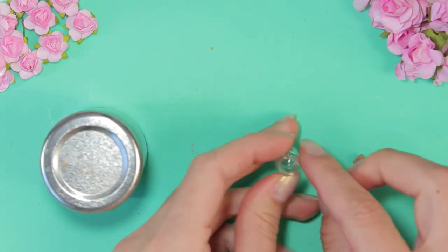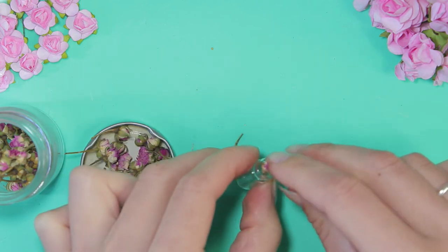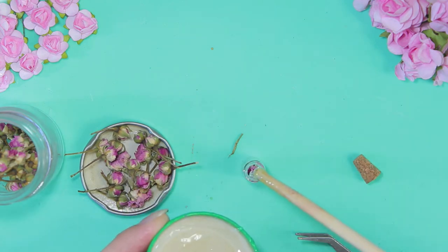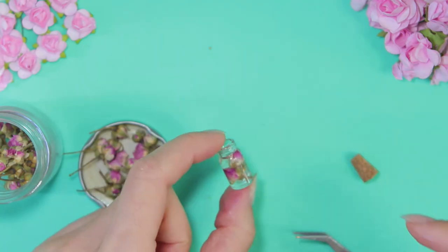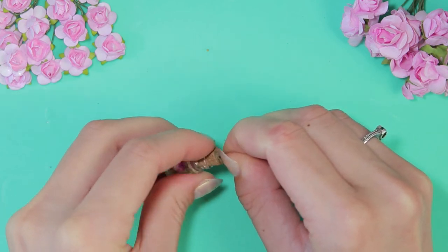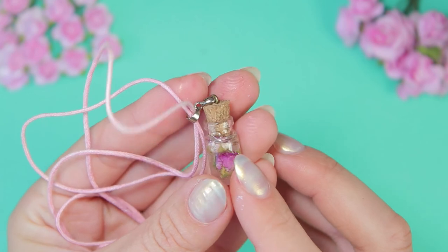I have such a miniature jar, and these are miniature roses that I dried myself. Fill the jar with resin. I like this necklace — it looks so cute.